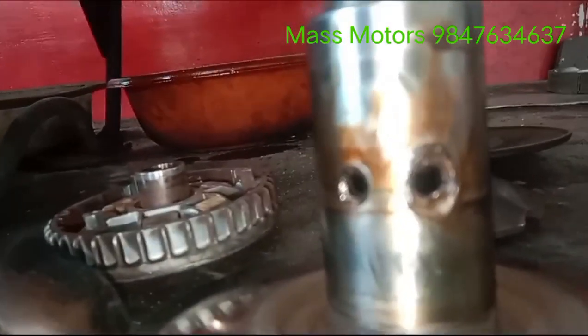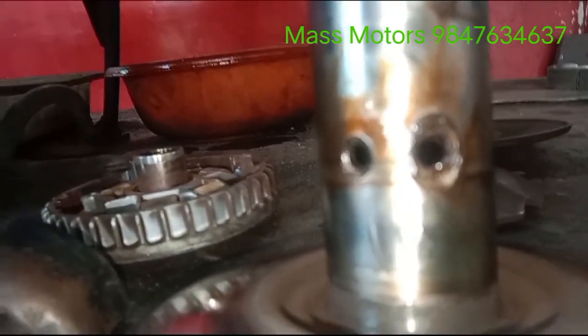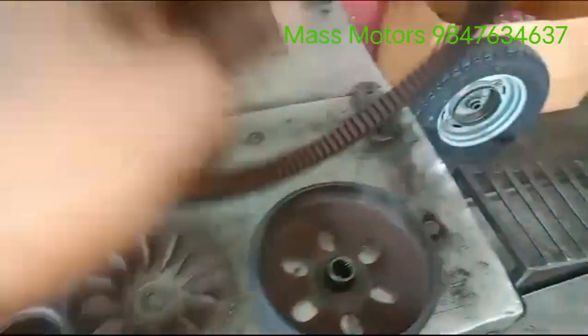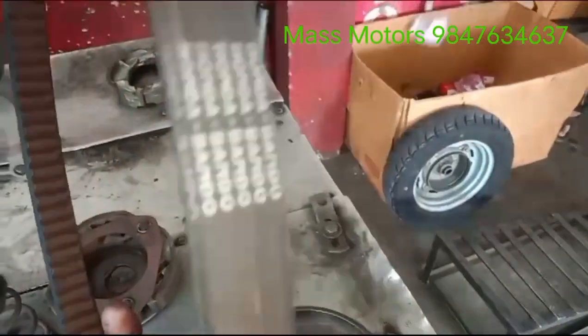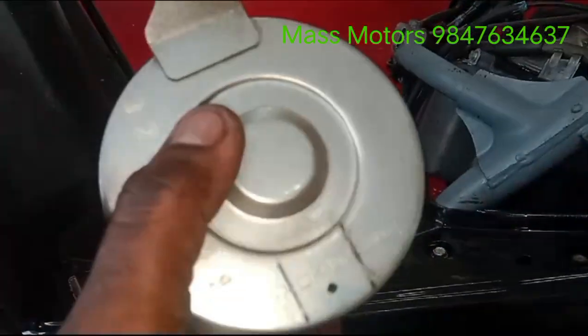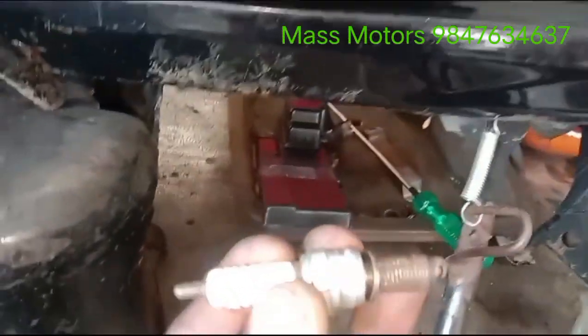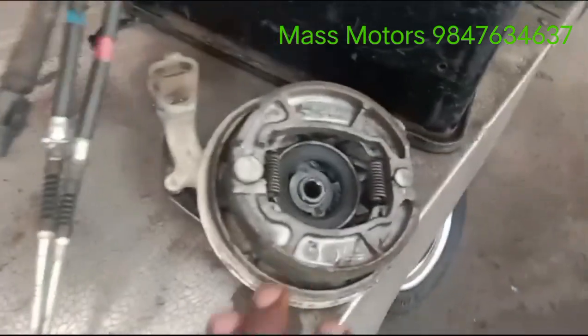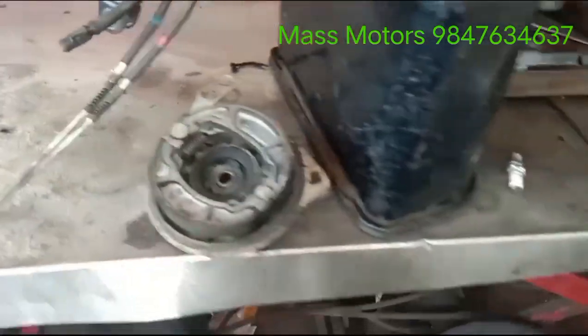We have a reset. You can see the air filter. The plug is tight. The speedometer is working. The plug is fine.